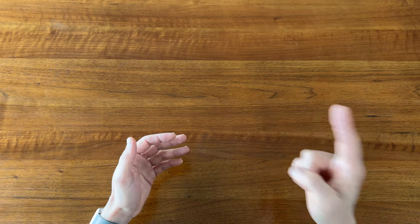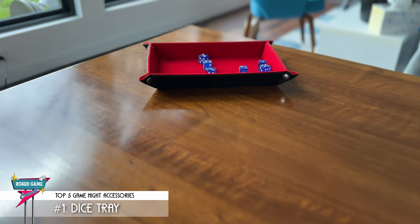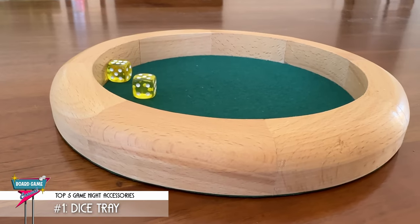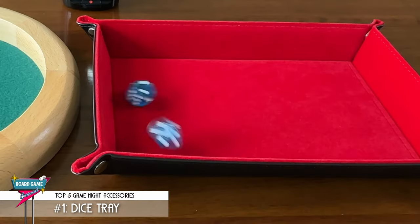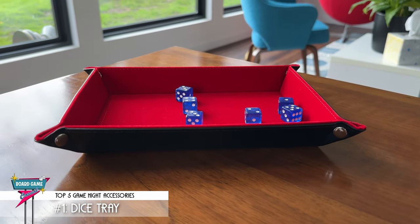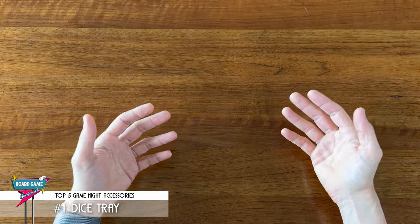And my number 1 accessory for game night? Well, assuming you're going to be rolling dice — a dice tray. Even if you're not playing a game that uses dice, it's nice to have a set around, even if all you're doing is rolling to see who goes first. Dice trays are great because they keep dice from rolling off the table and onto the floor — or worse, prevent embarrassment from anyone who accidentally rolls the dice, knocking things over on the game board, and now everyone's scrambling to remember where the player pieces were or how far up the point tracker they were.